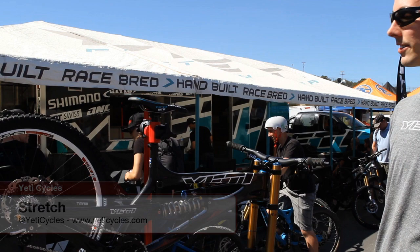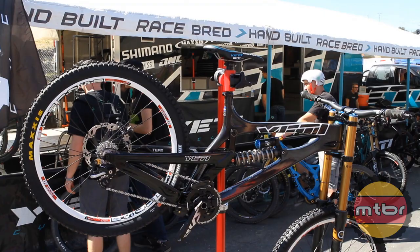Hi, this is Stretch from Yeti Cycles. We're here at the 2012 Sea Otter Classic, and I was going to walk through Jared Graves' prototype Carbon 303 World Cup.